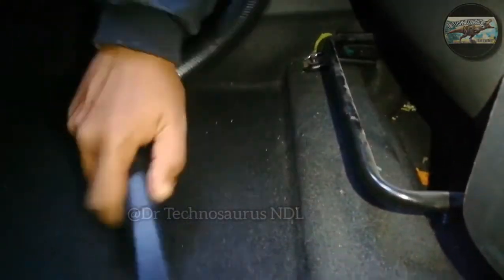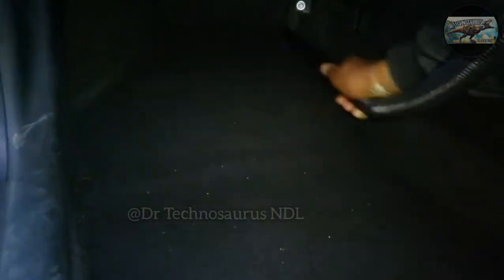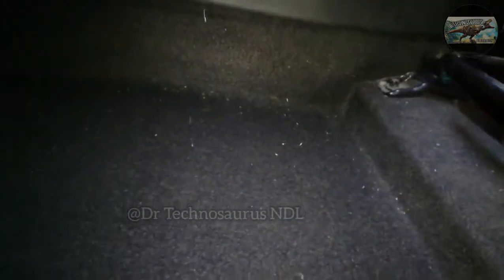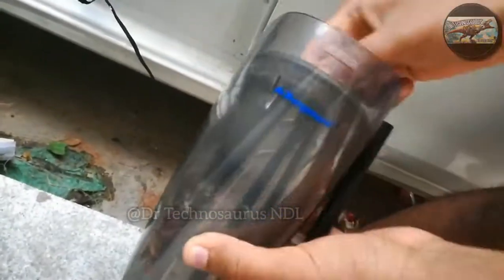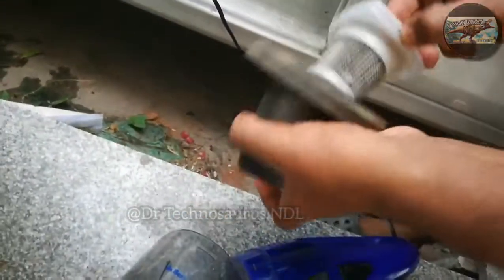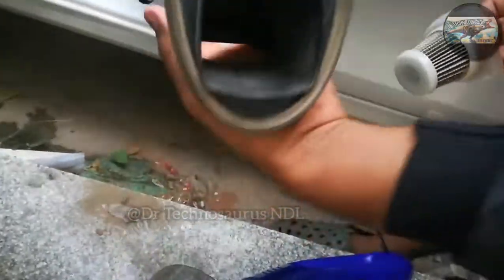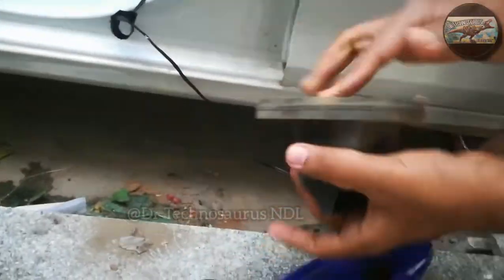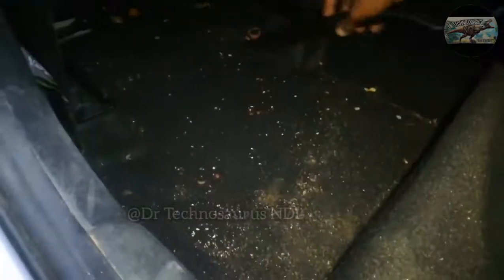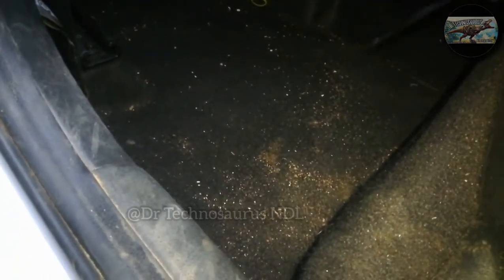The vacuum cleaner performs very well with the thin nozzle compared to other nozzles — it sucks most of the dirt from the mat. You can open the vacuum cleaner just by pressing the first button. We get two sections inside. The main part is the filter, which accumulates a lot of dirt. There is also a rubber-type beading inside the vacuum cleaner to prevent dirt from leaking out.